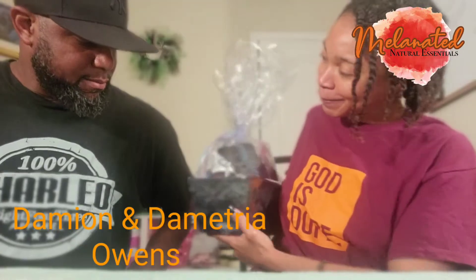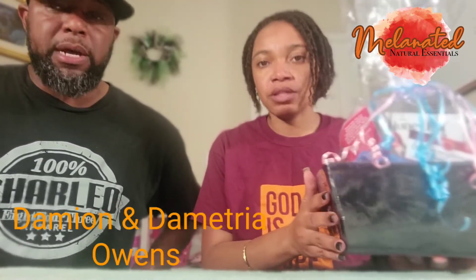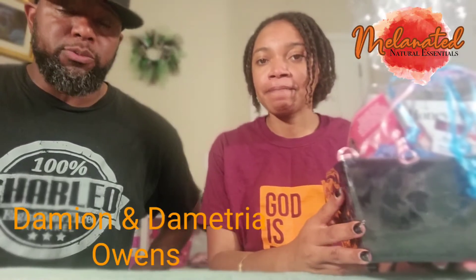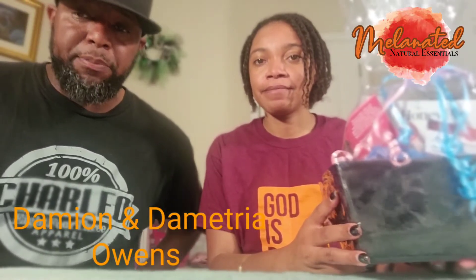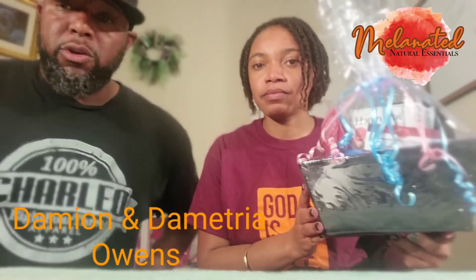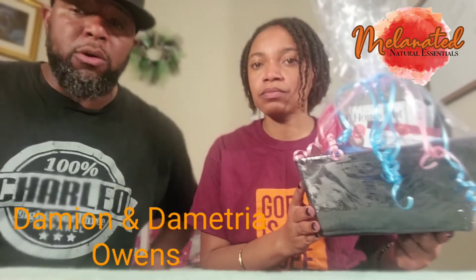There's also a shea butter in there — the Royal Whip Shea Butter. We put in the regular one because we didn't want to put anything that would irritate you. So we put the regular Royal Whip Shea Butter with grapeseed. It keeps your skin moisturized. You can rub that on your stomach for stretch marks and stuff like that. The Vice Royal shampoo and body wash helps with that also.